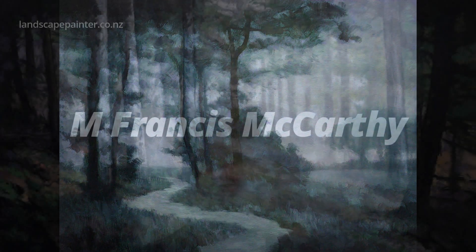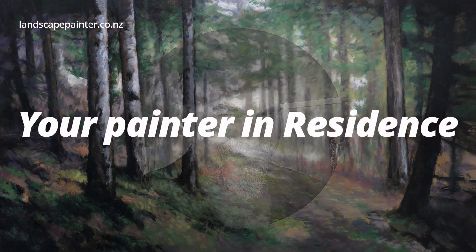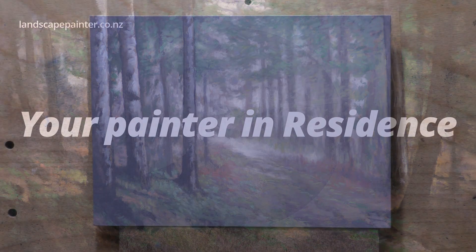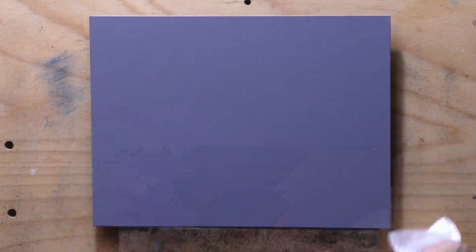Hello, welcome to another Tonalist Landscape oil painting demonstration. This is your painter in residence, M. Francis McCarthy, and the painting I'm bringing you today is called Perylene Path. I did this one last week and I want to tell you all about it.